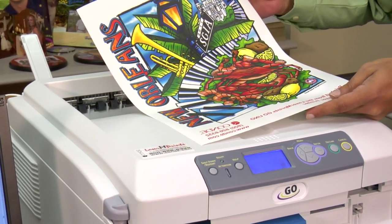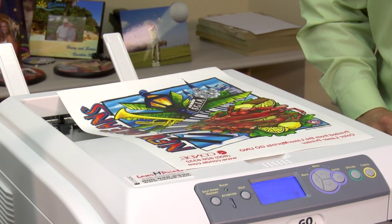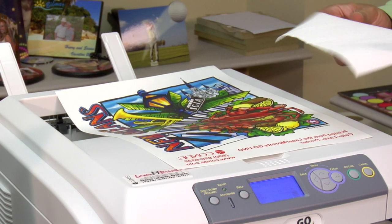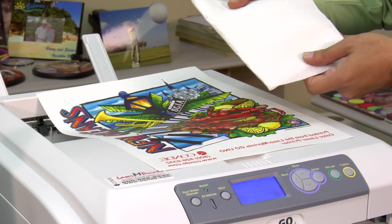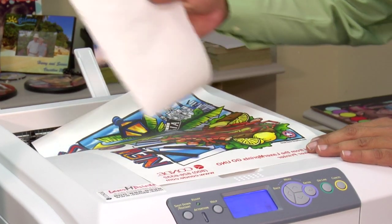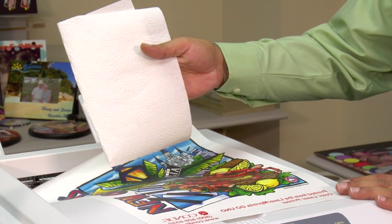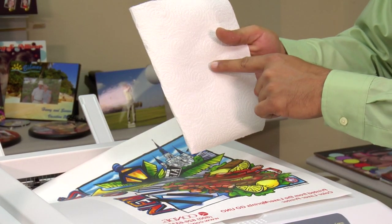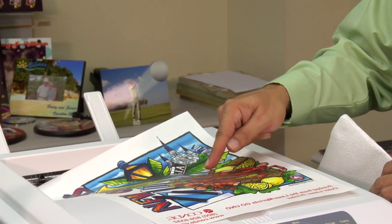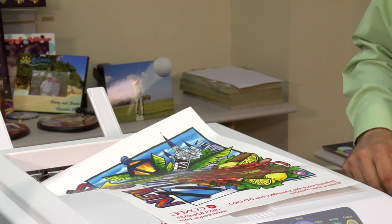Here is our printed sheet of Laser Flex Cl. To make sure the toner is bonded properly, I want to perform what we call our Tissue Test, which is simply taking a white tissue and tracing it over the print to make sure that no toner comes off on our tissue. As long as there's no toner on the tissue, it means the toner is properly bonded to the page and we have a good print. Now let's move on to our next paper, Laser Imprints Opaque.